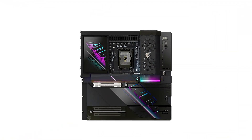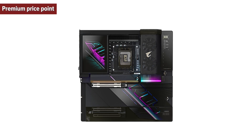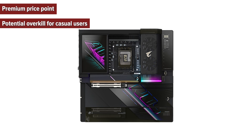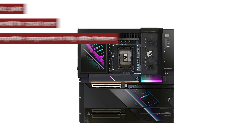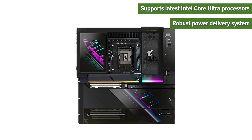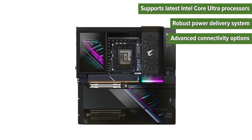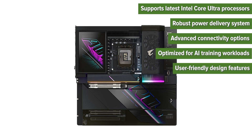So what are the pros and cons of choosing this motherboard? Cons: premium price point, potential overkill for casual users, requires compatible components to fully utilize features. Pros: supports latest Intel Core Ultra processors, robust power delivery system, advanced connectivity options, optimized for AI training workloads, and user-friendly design features.